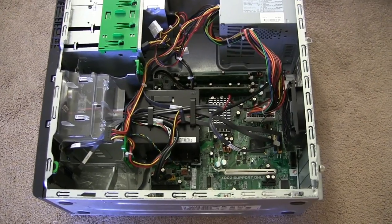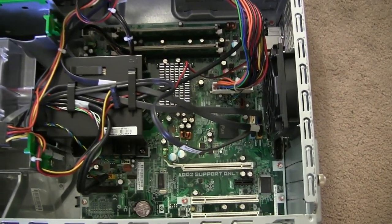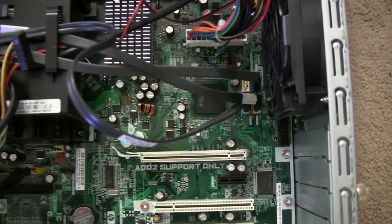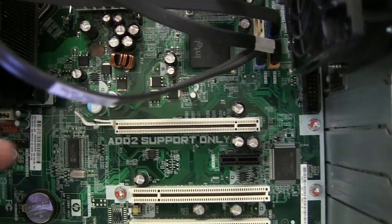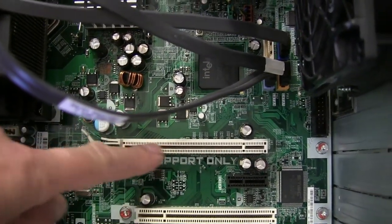So I opened the case of this old computer. As you can see, everything looks nice and clean, so it works. So why not use it as a home theater system? The graphics card you have to add here in this slot.